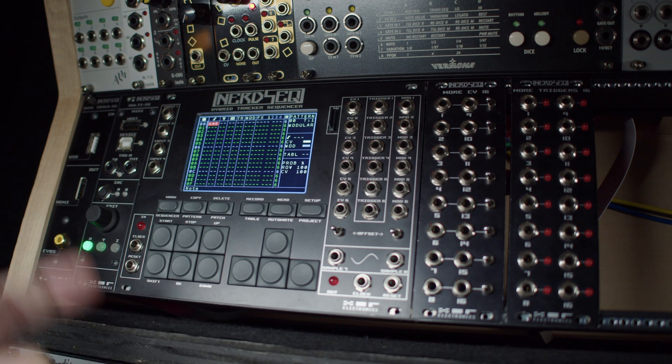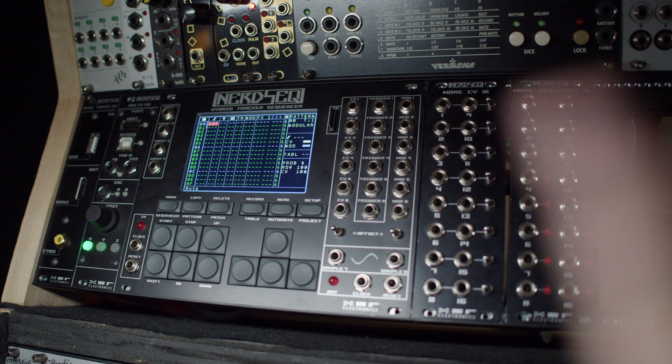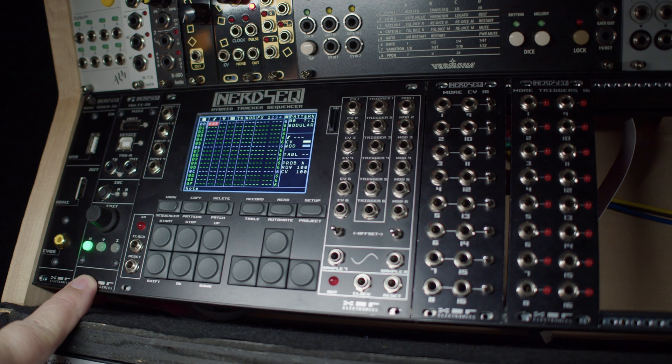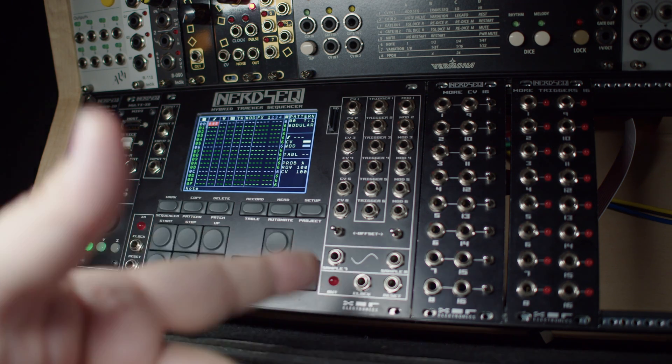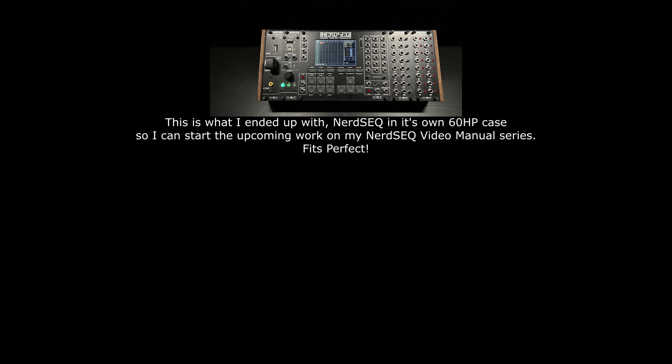NerdSeq is amazing — absolutely amazing. This to me would be a must-have module. I think if everything else went away, including my beloved Sinfonian, I would have to have a NerdSeq. So this is a success story — nothing caught on fire. I'm going to get everything mounted back into place, though I'll have to juggle around some modules in the Sequencer Rack because this is a little wider than the 2HP that was in here. Thank you for sticking with me and watching me make a fool of myself — I'm a software engineer, I don't do hardware. Thank you for watching.